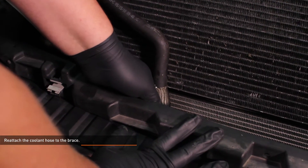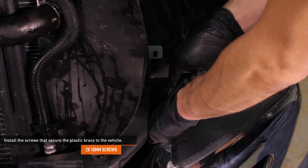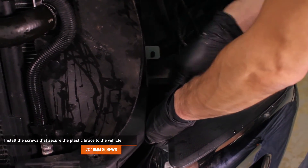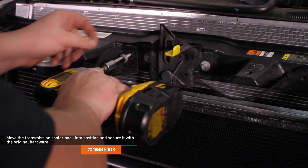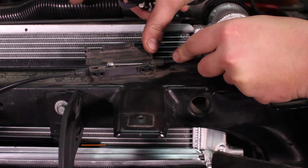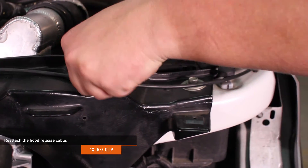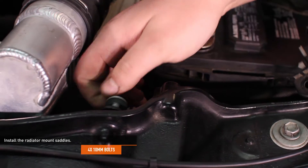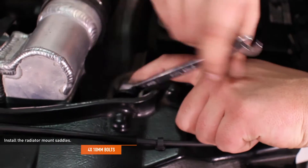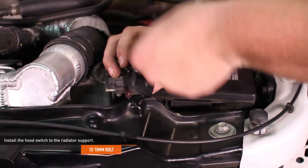Reattach the coolant hose to the brace by pushing it into the groove on the brace. Install the two screws that secure the plastic brace to the vehicle located just behind the front bumper. Move the transmission cooler back into position and secure it with the original hardware. Reattach the hood release cable and close the clamshell to secure it. Attach the cable to the radiator support with the integrated tree clip. Attach the lower rubber shroud with the original tree clips. Install the radiator mount saddles to the back of the radiator support and secure them with the original hardware. Install the hood switch to the radiator support and secure it with the original hardware.